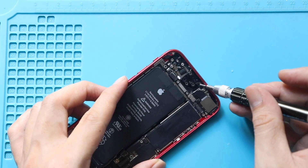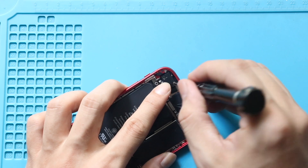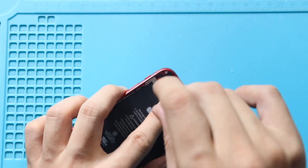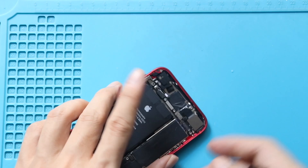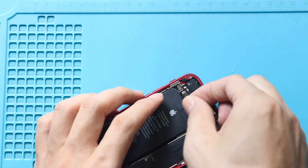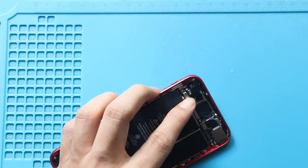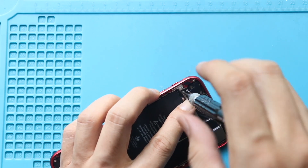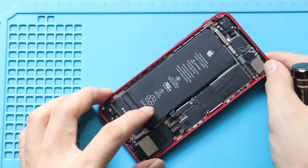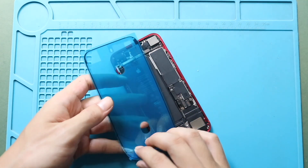Then attach the antenna component by installing three screws, and fasten the screw that holds the antenna bracket in place. Finally, secure the power in connector bracket by adding two screws. Next, add the pre-cut water seal adhesive to the frame. Please note that this tape will not completely protect the device against liquid.